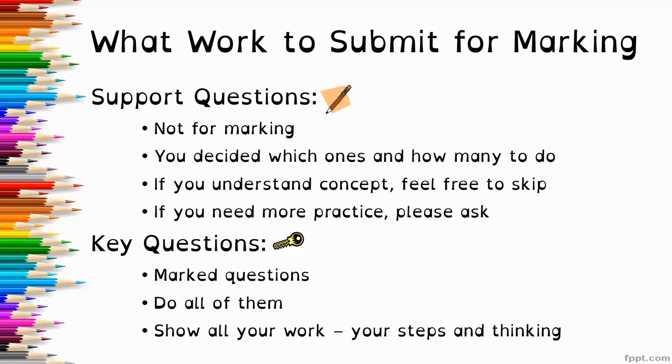The key questions are the ones with the little key icon, and they are the ones to submit for marking. So please do all of these questions, showing all of your work, your steps, and your thinking.